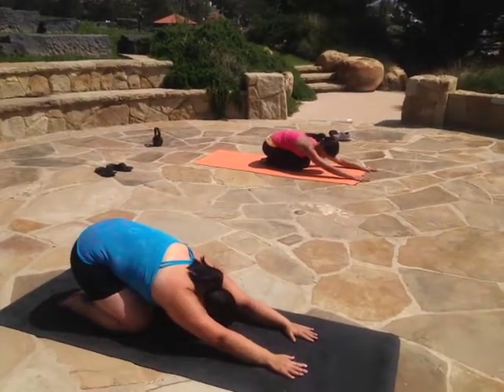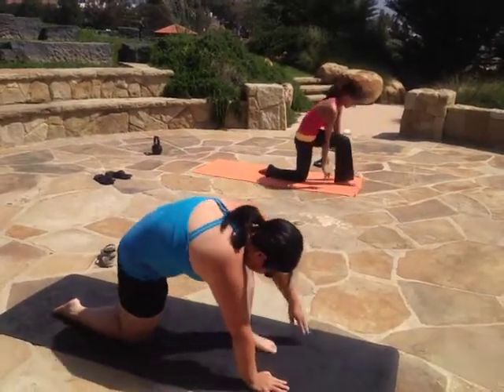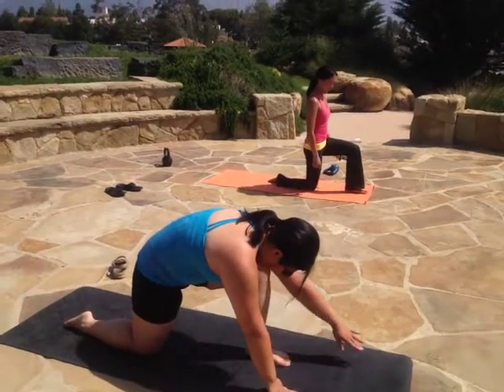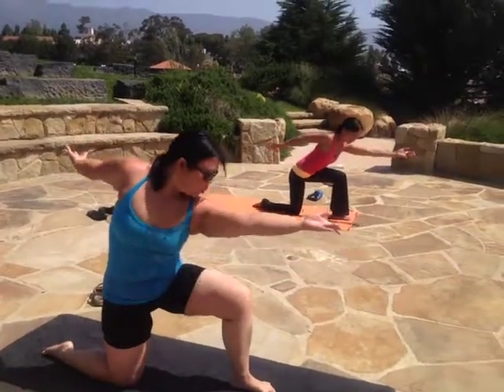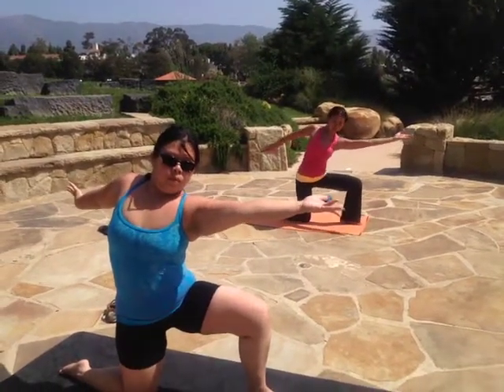Then come forward, bringing one knee up into a lunge position. Bring your left hand as far forward as you can while the right arm swims back behind you. Bring your chest up to the sky. And now you swim all the way around to where the arms are opposite of each other.